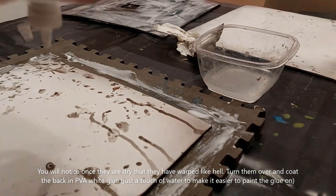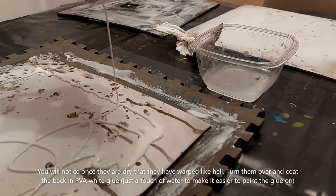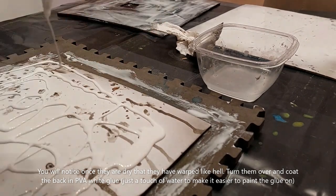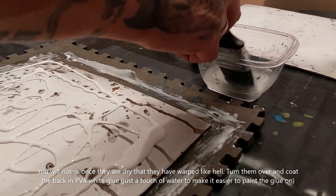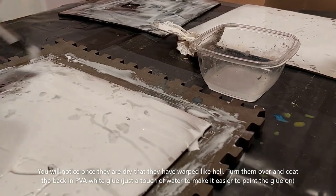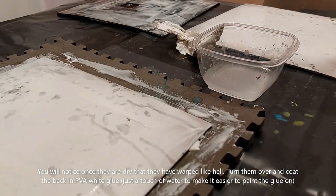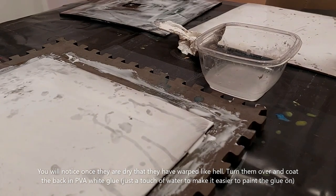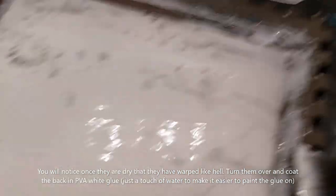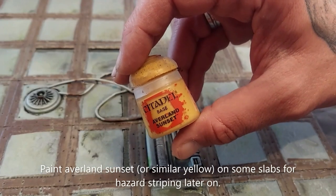Set it aside to dry. Once that is dry, you will notice the tiles have warped significantly. So we're going to cover the entire back of the tile with some white PVA glue and a little bit of water on our brush, cover the entire back of all the tiles, and set them aside for at least 10 hours. That will straighten them right up.